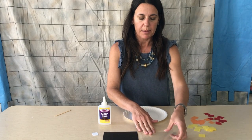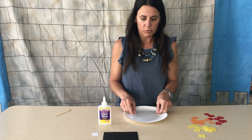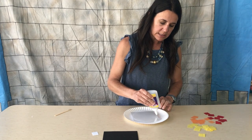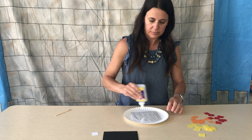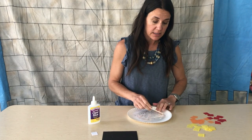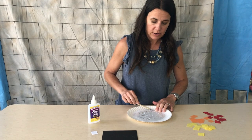Grab the clear shape and lay it on your workspace. Get your glue bottle out and generously squirt some glue on the shape — you want a pretty good amount on there. Then take your craft stick and spread the glue to cover the entire surface.